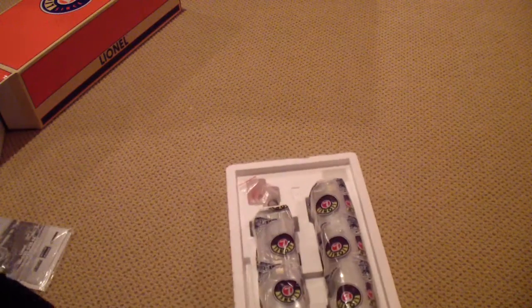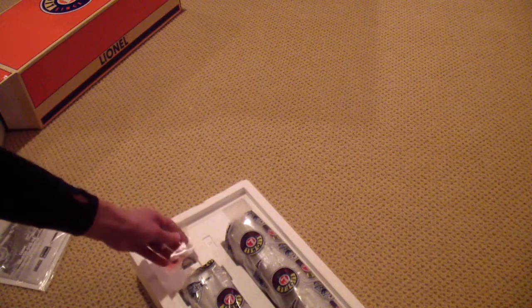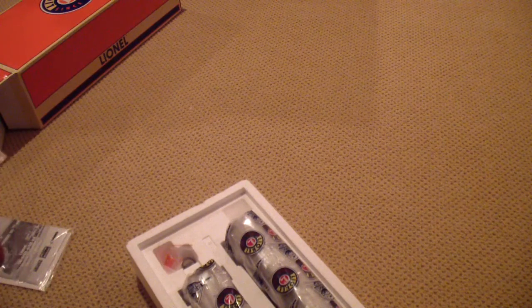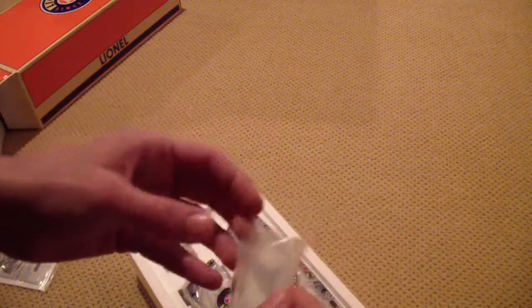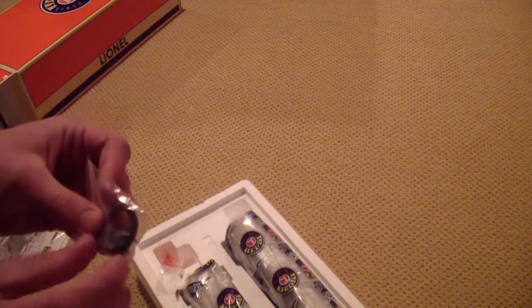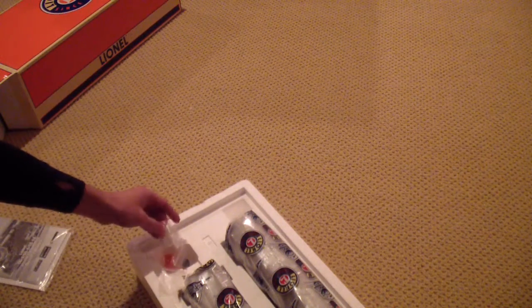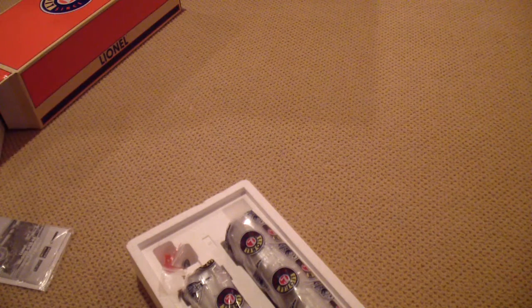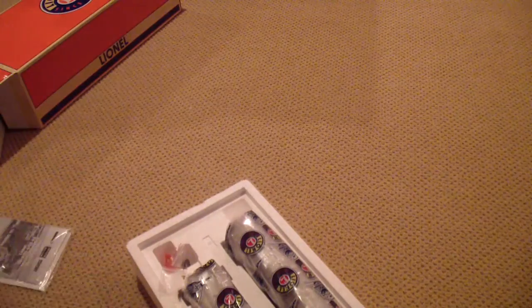Over here on the side we got some kind of gold plating — hmm, interesting. Traction tires. Oh, the O gauge coupler to put in the front to replace that dummy coupler it comes with — I don't know if I'll be doing that, but hey, it's there. Some more plastic — wow, some assembly required apparently.